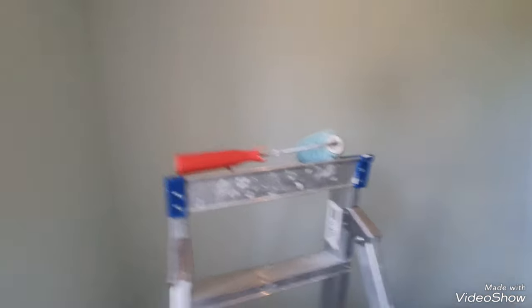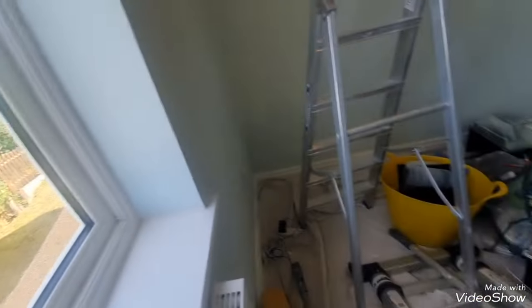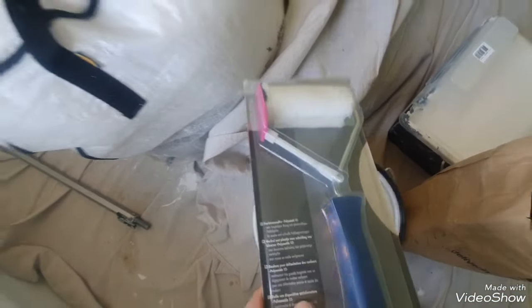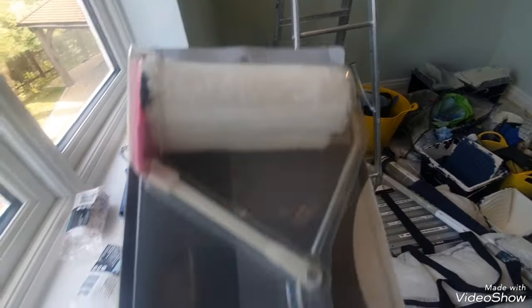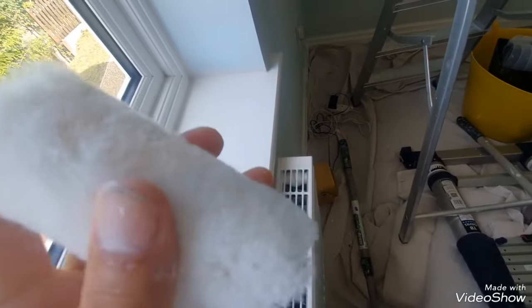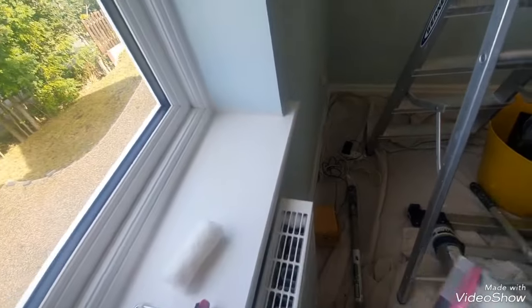I want to show you again this edge roller, because I've looked into them and there's one called Linomat — it looks like it's a Dutch company. Every time I look online, you can't get the spare parts separately; you have to buy the whole thing. I've got this from Decorating Direct. I actually bought four of them, but I was looking for spare parts rather than buying the whole thing, because you can take these off and buy them separately — you can buy the refills separately — but only from whoever makes them, like this Dutch company. So you can't get the spare parts in the UK.